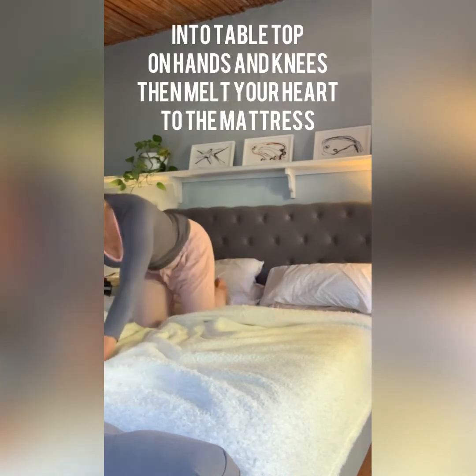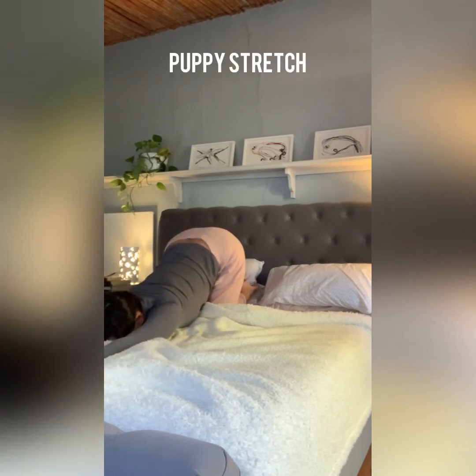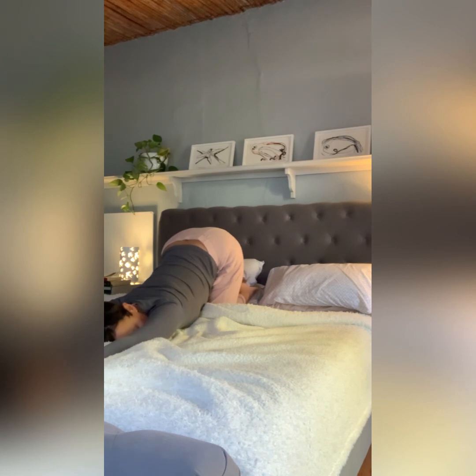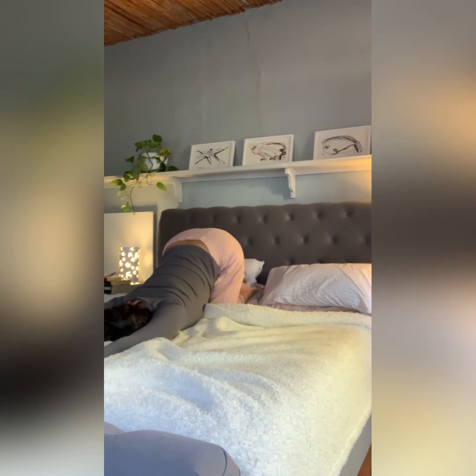Bringing the feet behind you, coming into a tabletop position on hands and knees, and then dropping the chest towards the mattress — a puppy pose, a heart-melting pose. Turning your head to one side with the hips still up high above the knees. A few deep breaths here. Turning your head the other way, a few more deep breaths, waking up the shoulders.